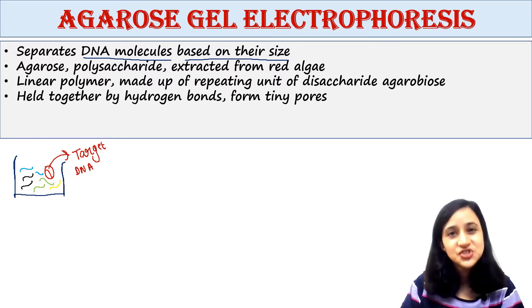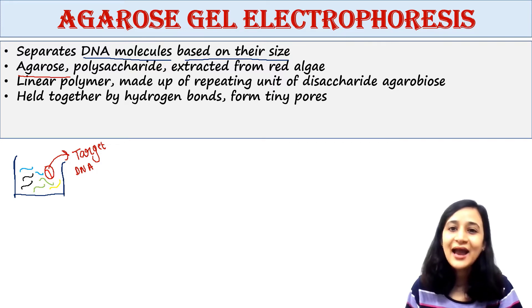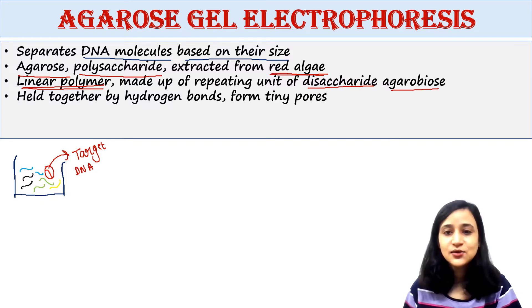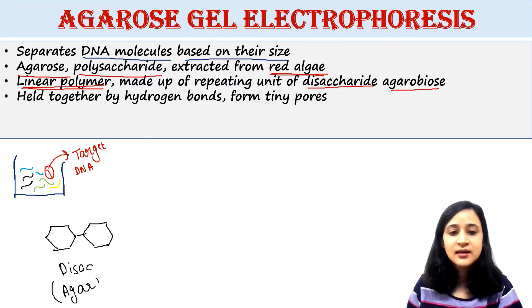Agarose gel is made up of agarose molecules. Agarose is a polysaccharide — it is a carbohydrate — extracted from certain red algae. It is a linear polymer made up of the repeating unit of the disaccharide called agarobiose.